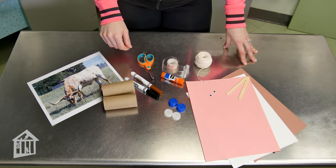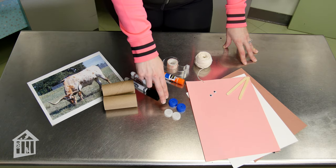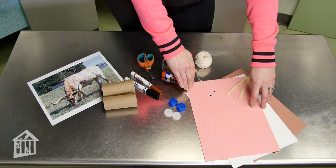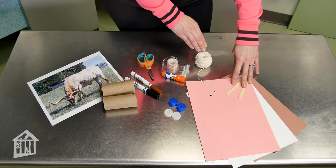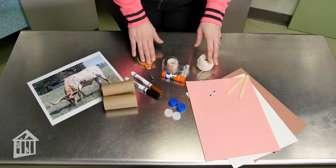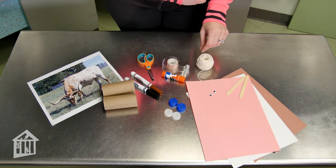To make your ox marionette you'll need two toilet paper rolls, four bottle caps, some colored construction paper, a couple of popsicle sticks, and some string. You'll also need scissors, glue or tape, a couple of markers, and if you'd like, you can add some googly eyes.